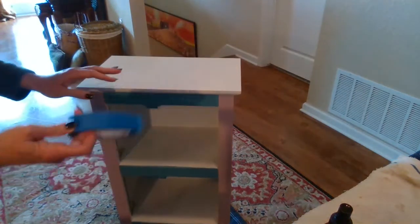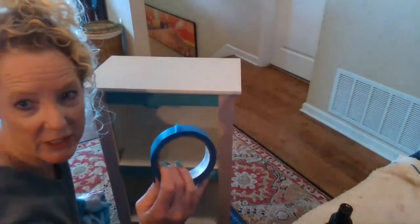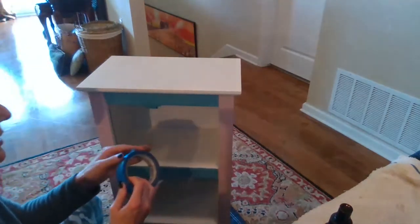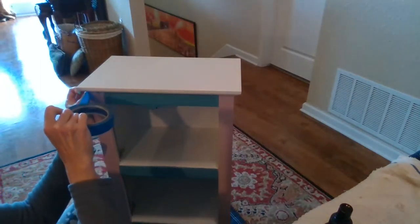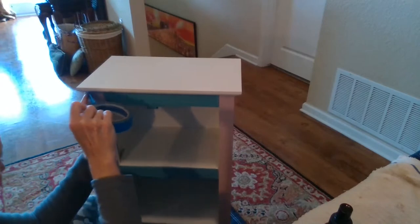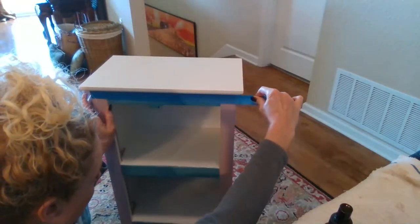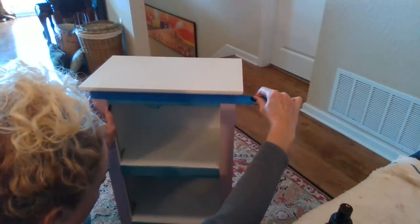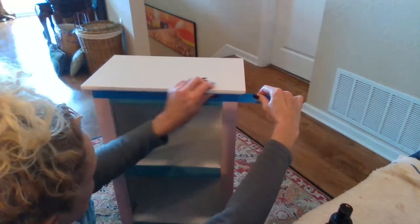We want to tape that off. We have regular painter's tape here, and this tape is good to use because it won't stick to an already painted surface, which is what we're putting it on. We're just going to start by lining that up. I like to just pull it all the way across, and then you can see you can move it up and down to get it right into that seam, and then just press it down.